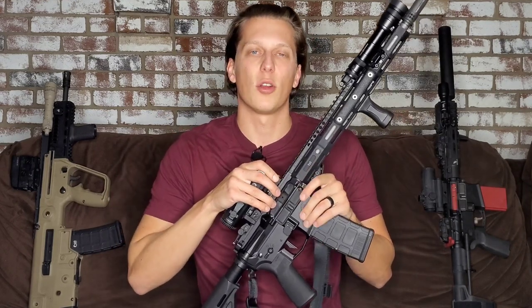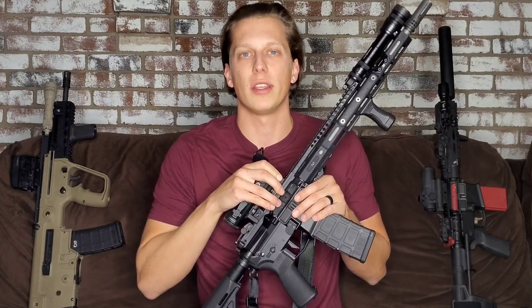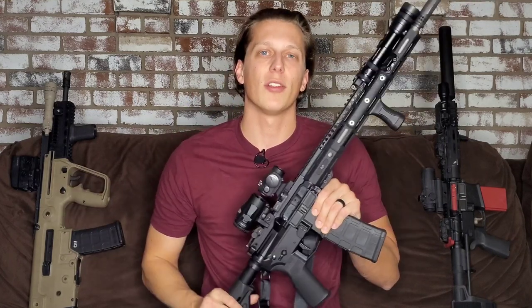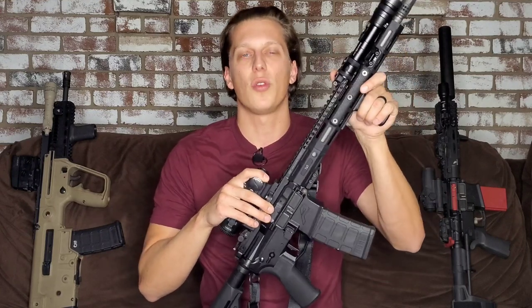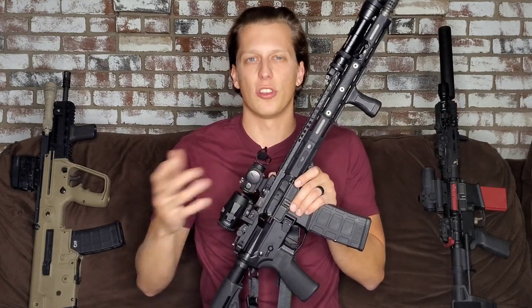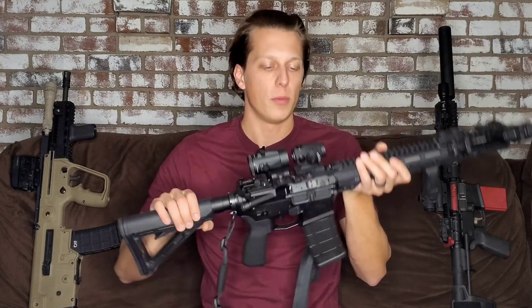If you guys want to help out the channel, down in the description are discount codes from companies I trust that you can use to save some money, or you can go to my website where there are links to Brownells or Precision Premier Body Armor — anything you purchase using those links helps me out a lot. Liking, sharing, and subscribing is a big help, and being interactive in the comments is great. You can also check out my Instagram and Facebook — I'm a lot more interactive there since it's an easier platform to talk one-on-one.